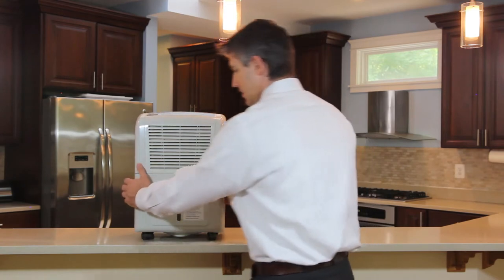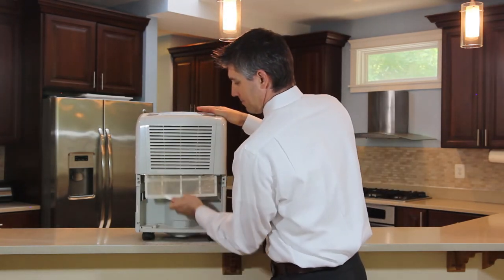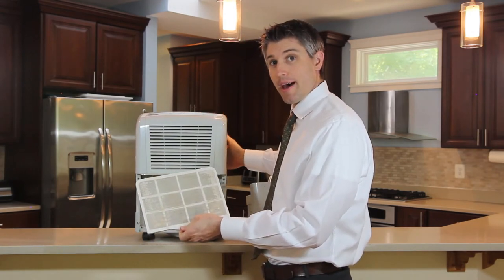For this dehumidifier unit, I accessed the filter by removing the drip pan. Others can access it on the back.